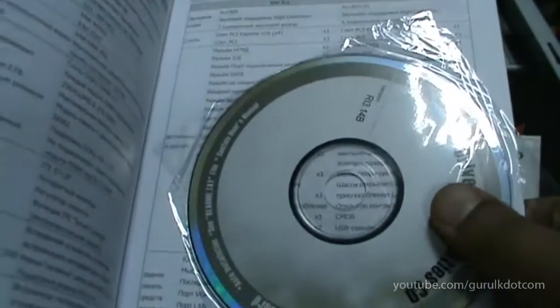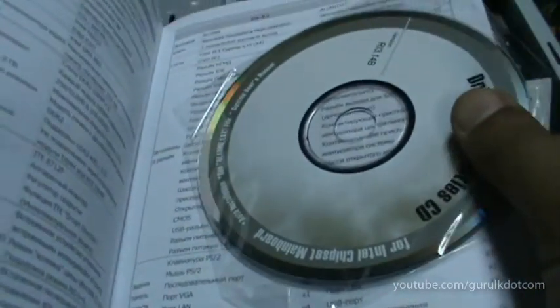I will show you the CD and the CD. I will show you the CD — drivers install.